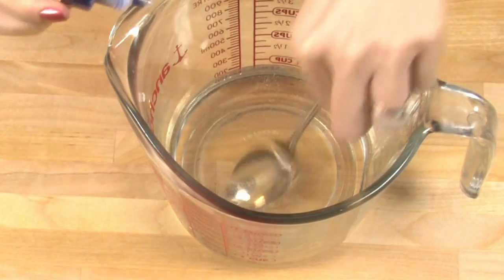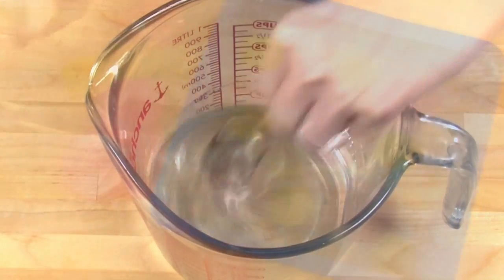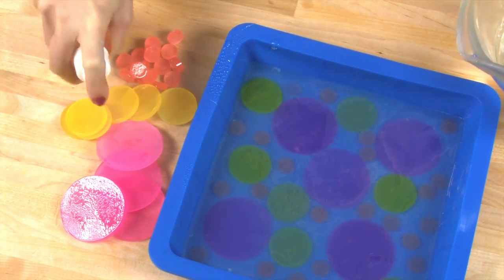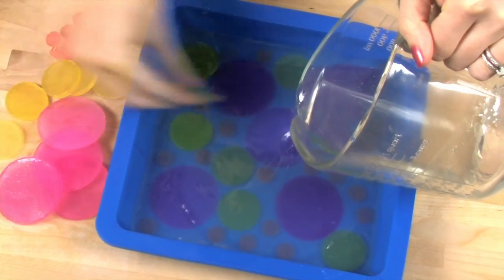For the second layer it's exactly the same process as the first layer. Melt 8 ounces of the Bramble Berry Clear House Melt and Pour Base in the microwave, add the blue colorant, and make sure that it's 130 degrees or below. Again, no fragrance. Spritz that first layer liberally with rubbing alcohol.